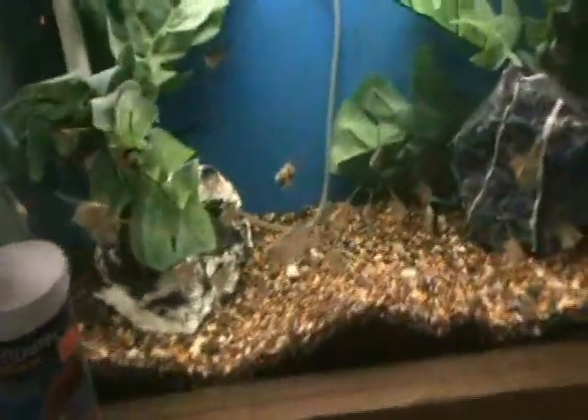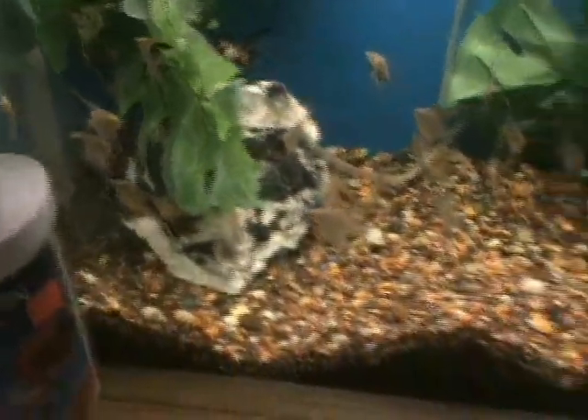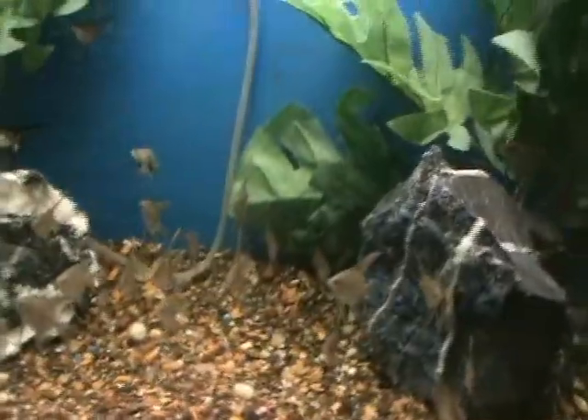And some real nice assorted angels here — some leopards, some marbles. Good small fish, about quarter-sized bodies on these guys.